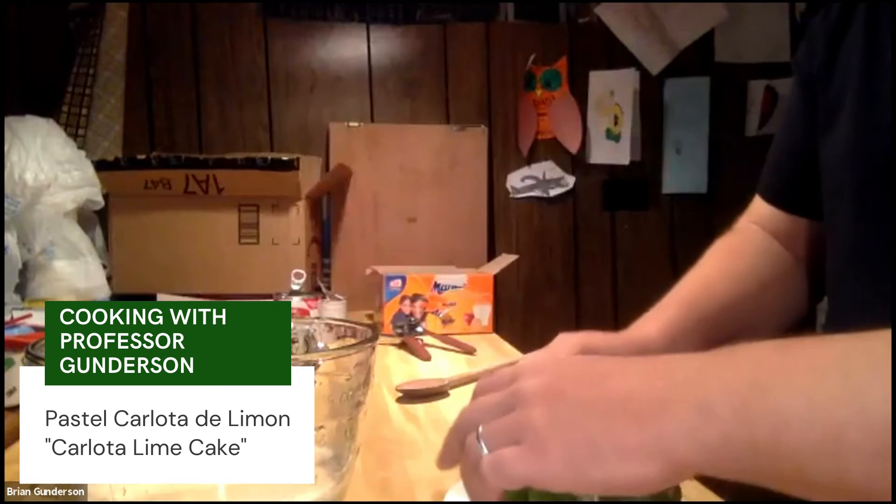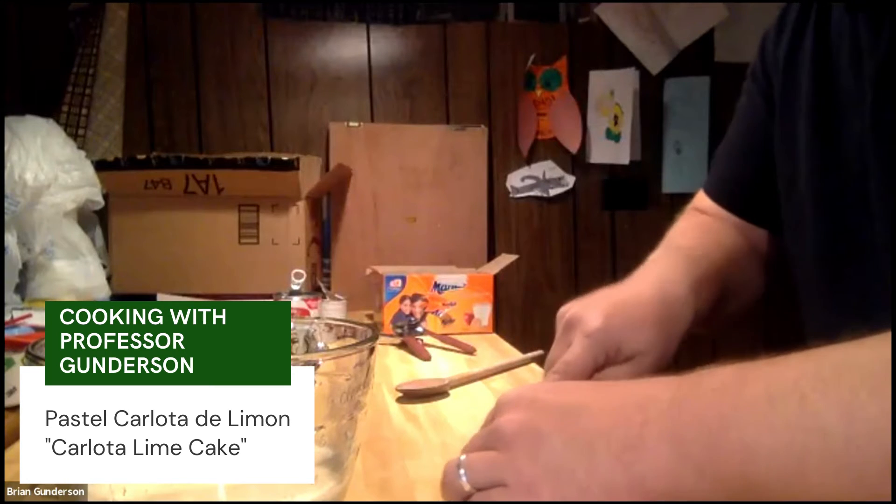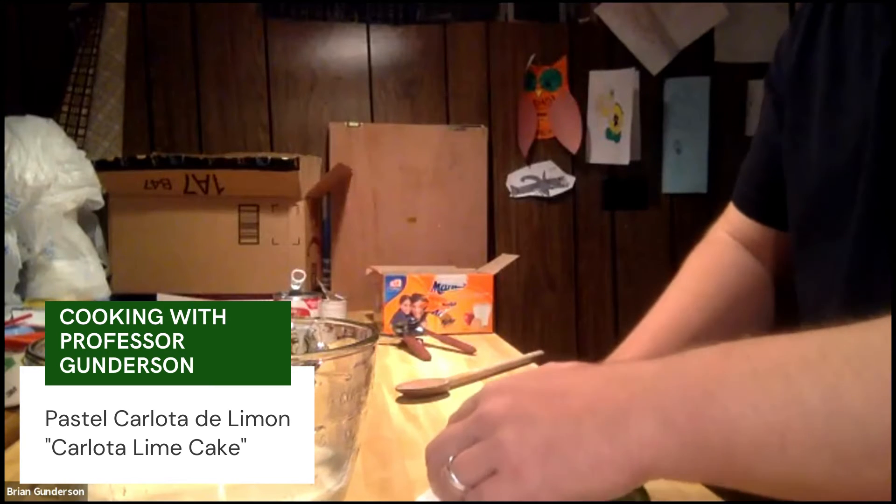In my family we like it very sour, so we put all three in. So there's one — we'll do the other two. Let me check in on you to see how you're doing, Eliana, Katie, how's it going?